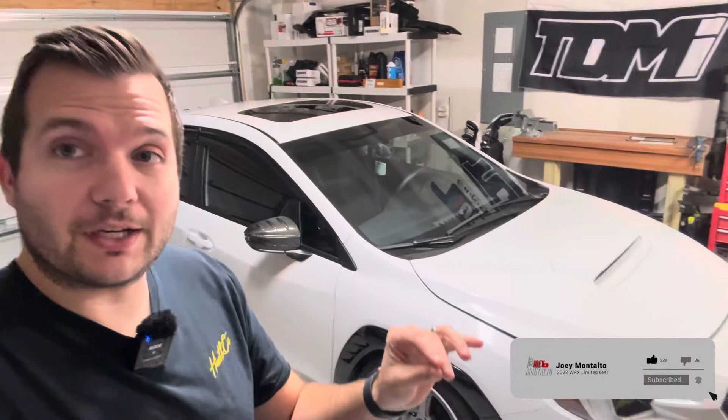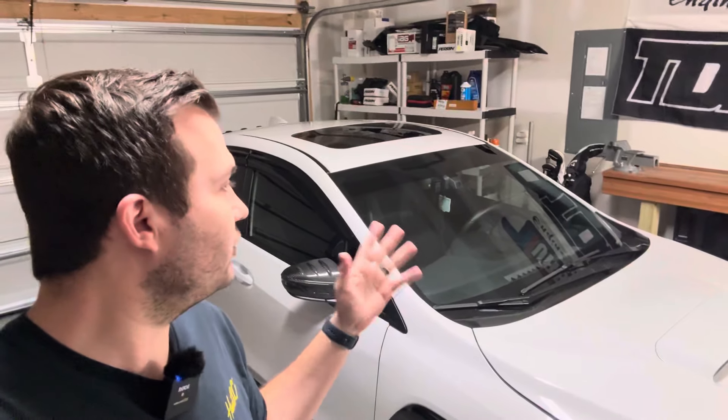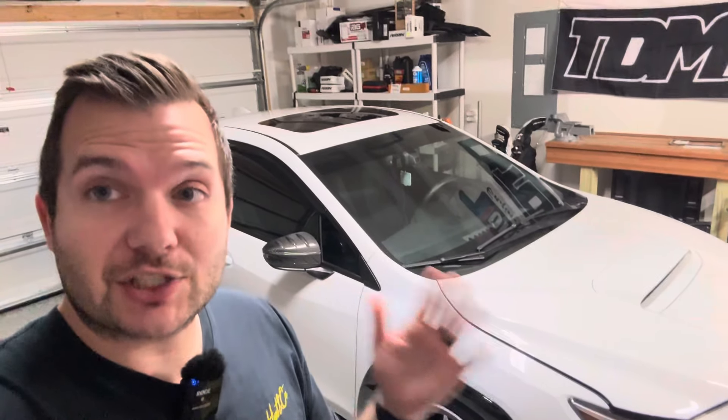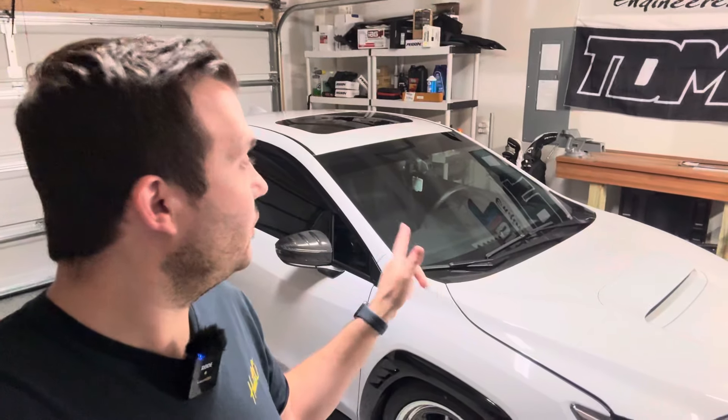Welcome back to the channel for another video on our 22 WRX. This week's going to be a quick and easy video — we're doing a little bit of maintenance. We're actually just going to be swapping out our wiper blades. The car is about two years old now and the wiper blades are starting to streak. Import Image Racing actually has them on sale right now — I think they're 15% off. They will be in the link below. Let's just jump right to it.